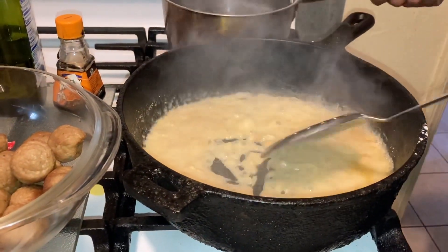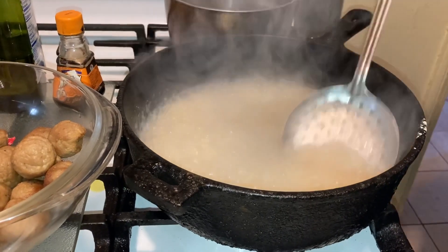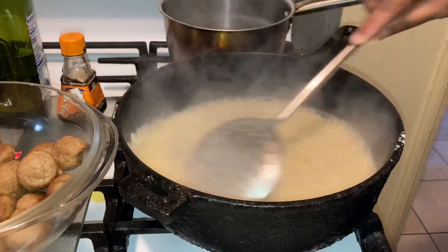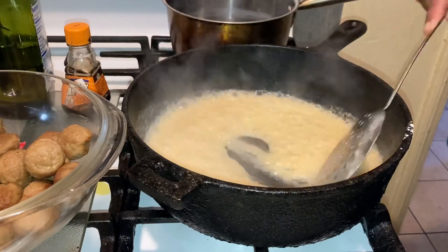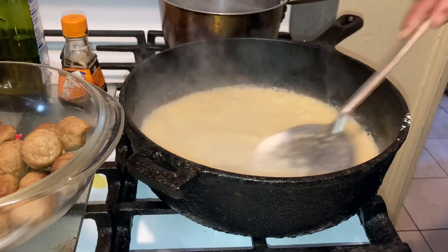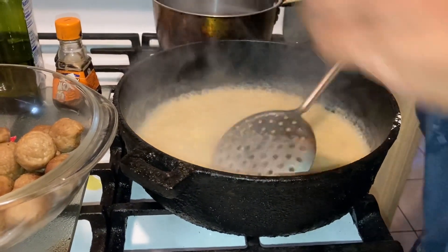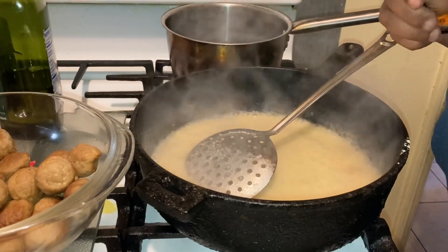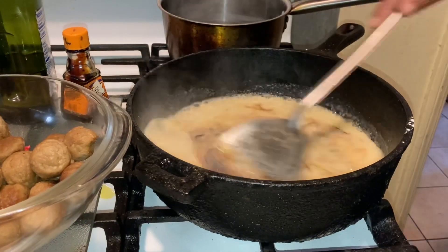See how that's thickening up — a little more water. These Armour frozen meatballs are absolutely delicious guys. Just want to get this to the right consistency here. Some people like their gravy like this and some people don't. I'm going in with a little gravy mix — just a little bit — pour it in there, rub it in there, see that.